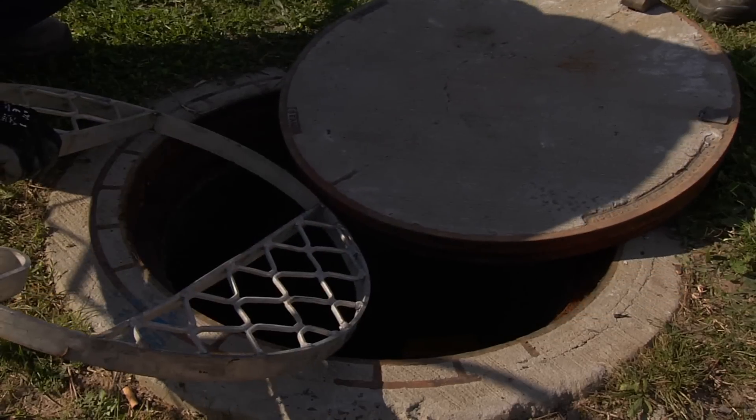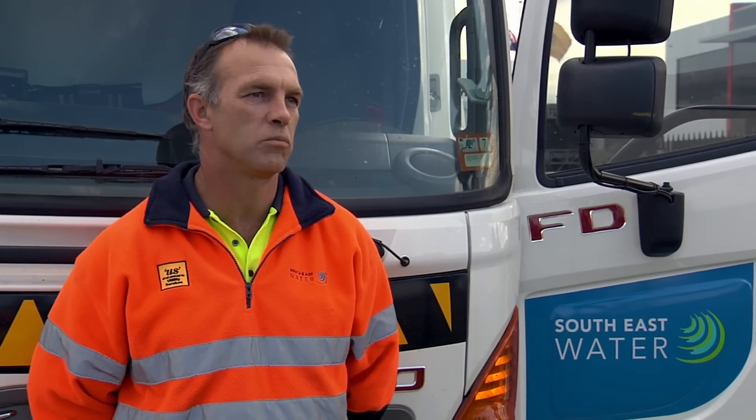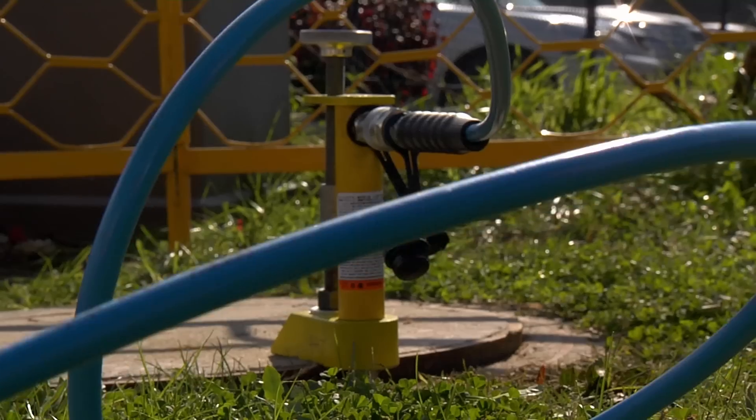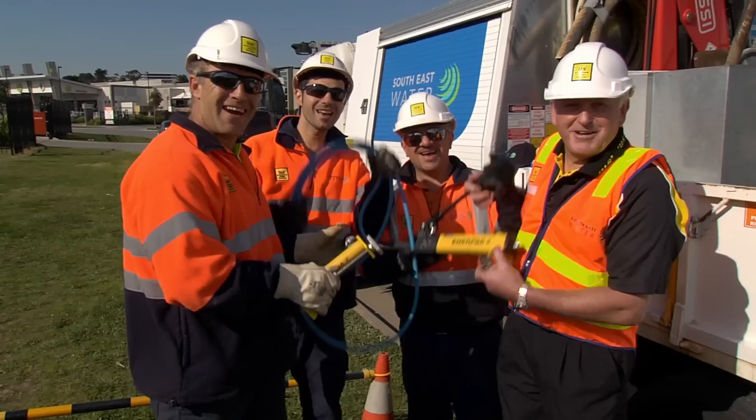It's a great feeling coming up with this idea because of the guys using it on a daily basis. There's no more belt and wood sledgehammers anymore. We just get the device out, put it in, pump away and within a couple of minutes it's all open. Everyone's safe. They're great — everyone just loves them.